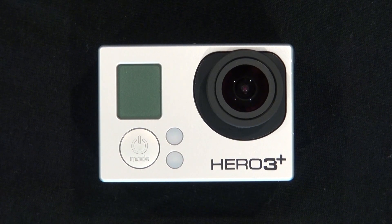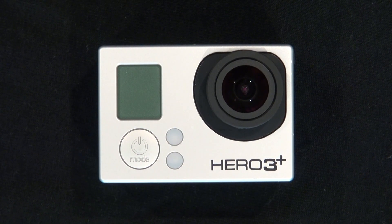Hello and welcome back to SciTyte Tech. In this video I'm going to show you how to modify a GoPro Hero 3 Plus camera and turn it into an infrared spectrum camera by simply removing the GoPro Hero 3 lens and replacing it with a GoPro Hero 2 lens. Let's get started.